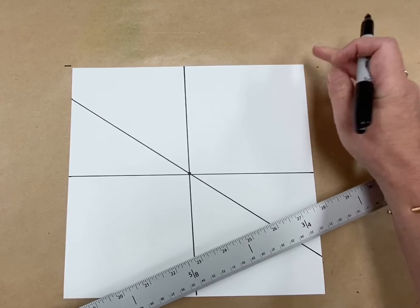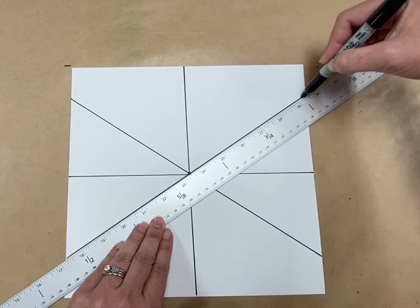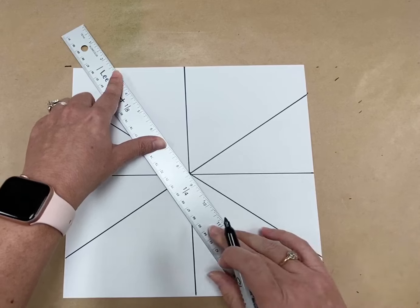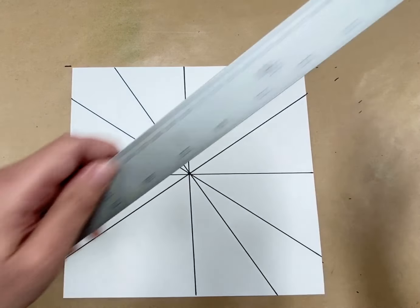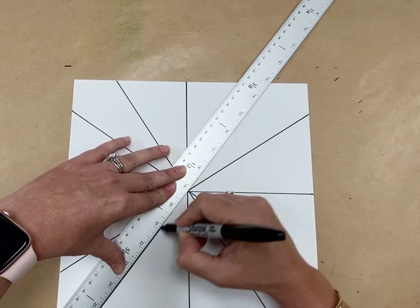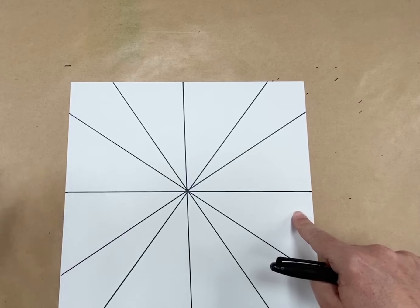I'm going to do the same thing on the other side — find my corner, go down some, put the ruler, line it up so it goes through the middle, and it's going to come out down here. We're going to do it one more time: find the corner, go over, put my ruler, go through the middle, come out down there. Every time it needs to go through the middle — they all need to meet up at the middle. Find my corner, come over some, go through the middle, and it comes out down here. Now we have these spaces and shapes. I should have one, two, three, four, five, six on the top, and one, two, three, four, five, six on the bottom. That's how you know you've done it right.